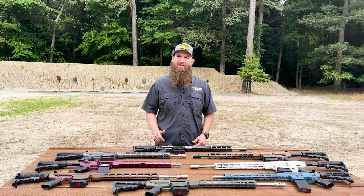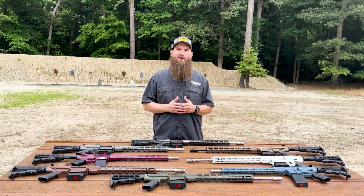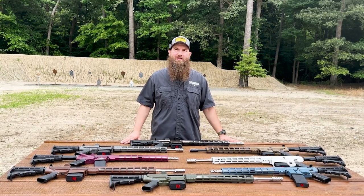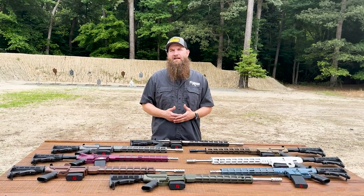Hello everybody, welcome back. My name is Matt, thanks for tuning in to the channel. Today we are taking a look at some cool firearms from the team at Great Lakes Firearms and Ammunition. They're based out of the Michigan area — hence the Great Lakes name — and they are a US manufacturer with a family-based business.